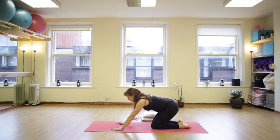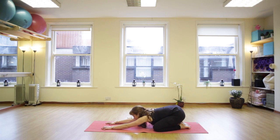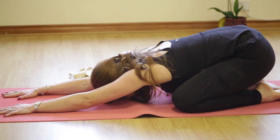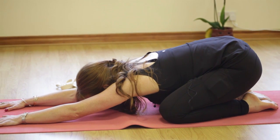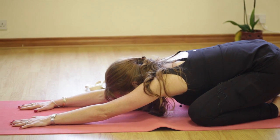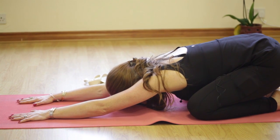Then from here, drop the bum back to the heels, stretch your fingers forward, let the forehead come down onto the mat and we're going to go for three deep breaths. Inhaling, exhaling, again inhale, exhaling, last time deep in breath and fully exhale.